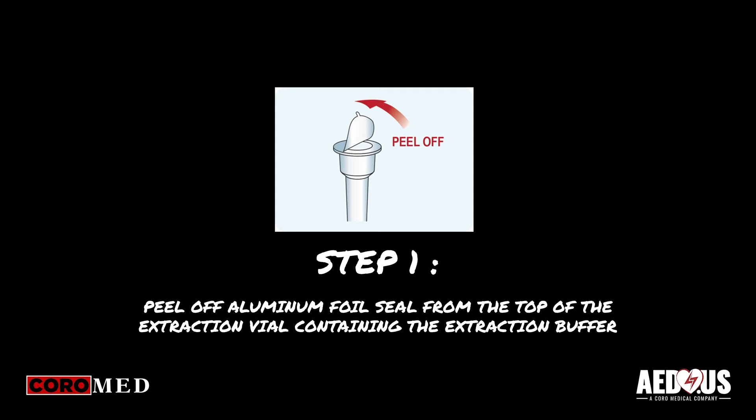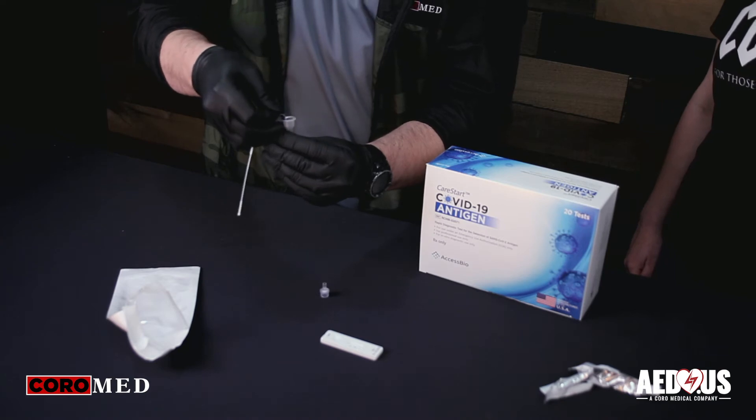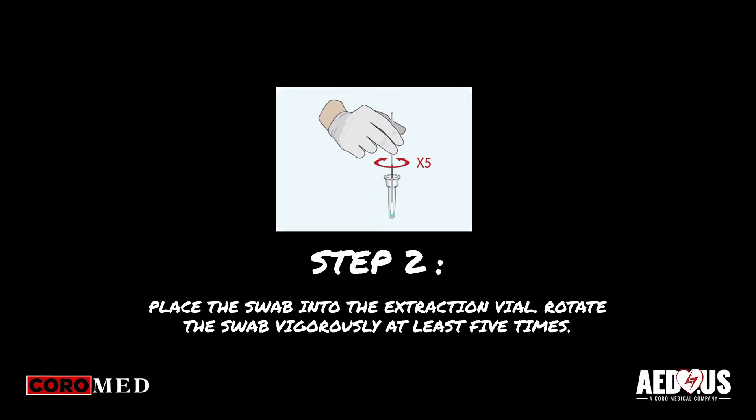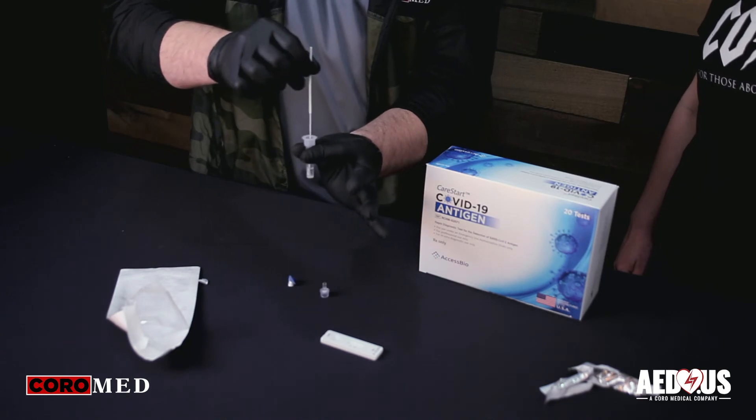Once you have administered the test, you will now need to get the extraction vial and cap. Peel off the aluminum foil seal from the top of the extraction vial containing the extraction buffer. Place the swab into the extraction vial and rotate the swab vigorously at least five times.